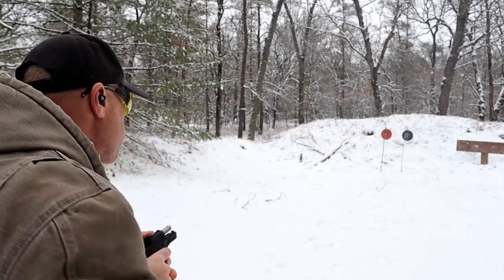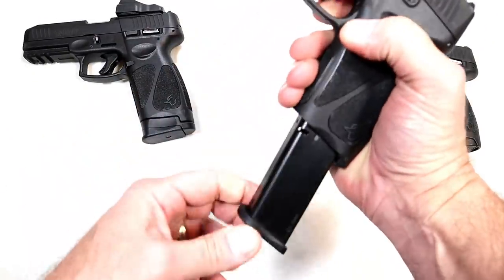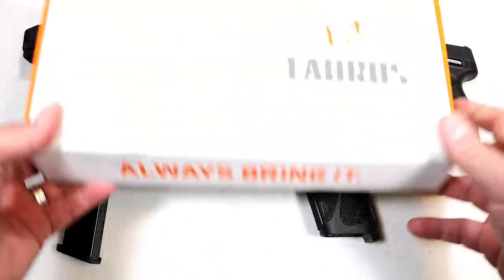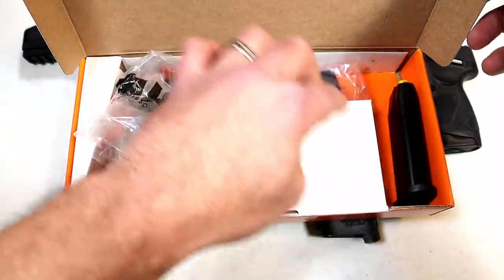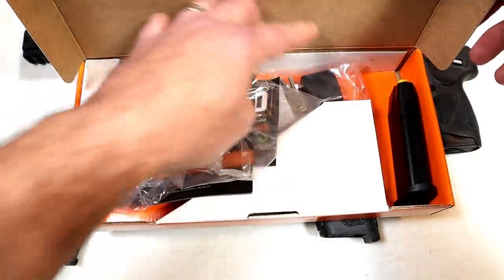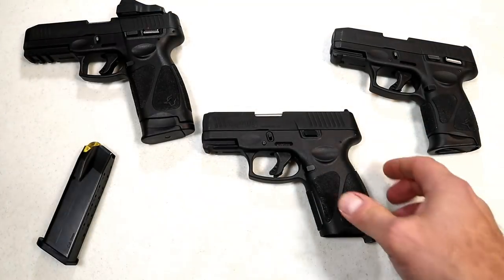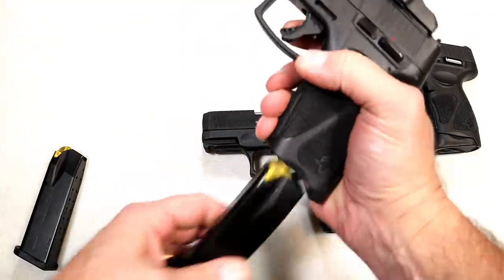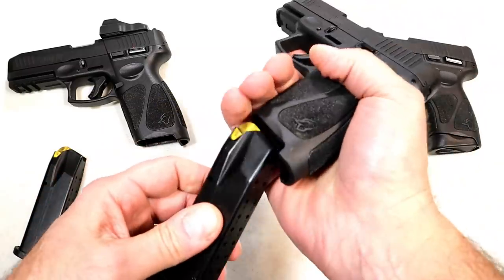The G3X embodies everything people love about the G3C but with higher capacity — 15-round mags. In the box you'll get a case, paperwork, chamber flag, two 15-round mags, and a lock. MSRP is $343. And looking at the G3 Toro with its 17-round mag — will that work in the G3X? Yes it will.